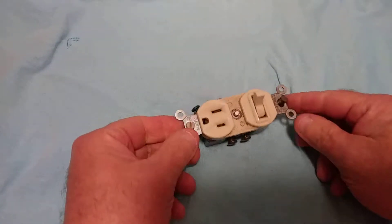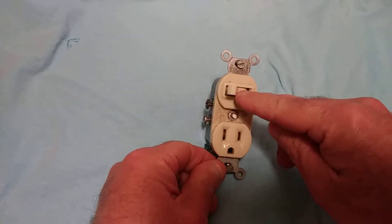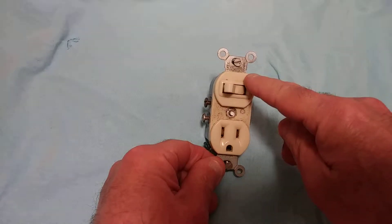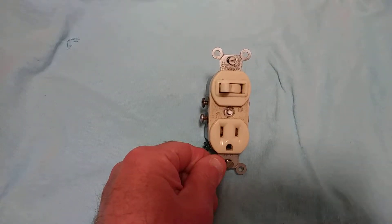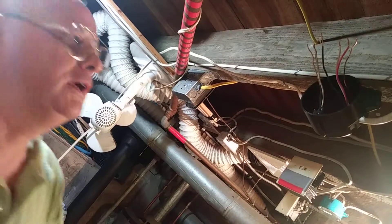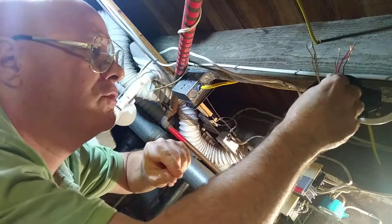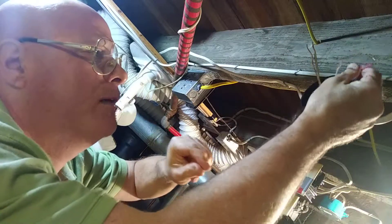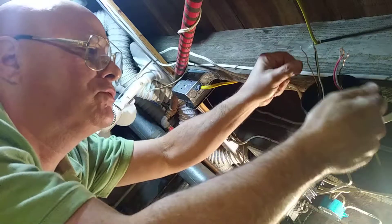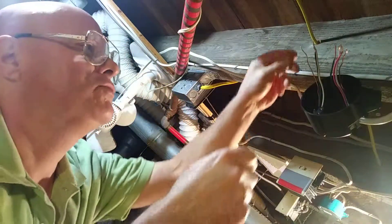I'm going to show you how to wire this. We're going to have this switch after a light and this outlet on all the time, and this switch here turn on and off a light. So this is the power coming in — black, white, and ground — going out to the switch/outlet combo unit. We're going to hook this up so that the light is controlled by the switch.